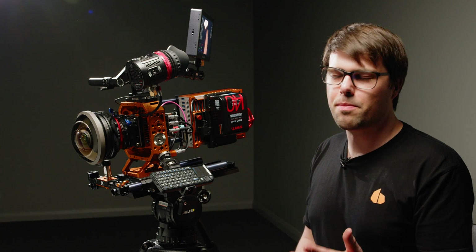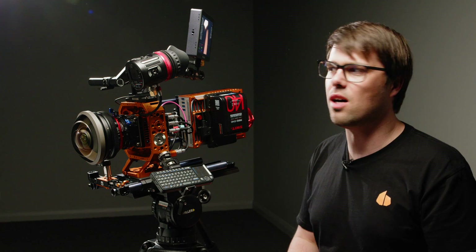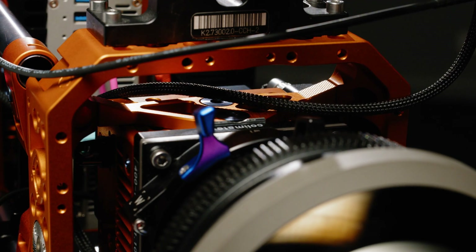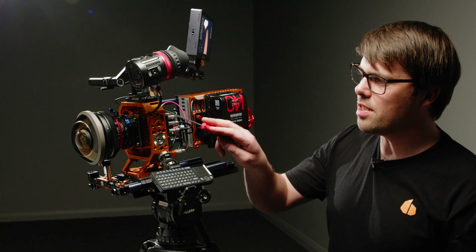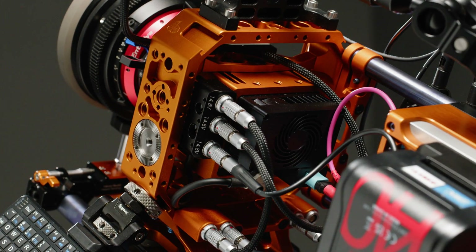Earlier this year Pawel approached us to optimize this camera for a more production-style rig, which you can see here. What we did was make some adapters for the Komodo and Komodo X keystone, which you can see here.